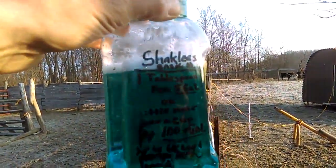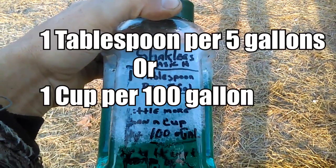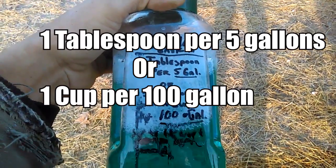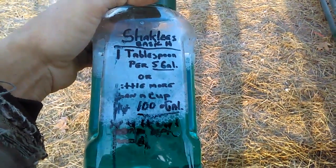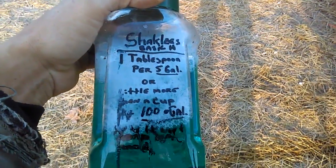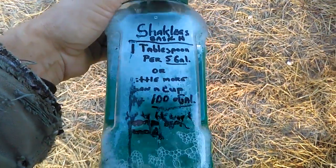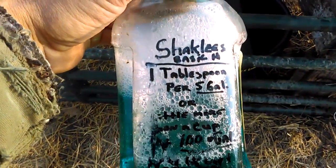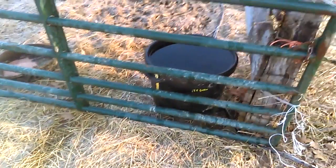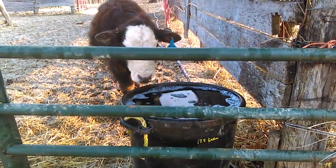So this is 17 and a half gallons. I dropped the bottle by accident this morning, but the recipe for Shaklee Basic H is one tablespoon per every five gallons, or a little more than a cup — up to a cup and a half — for a hundred gallons. That's also what Joel Salatin points out in his book 'Salad Bar Beef.' He also noticed cattle ate a little less when being given this. So for 17 and a half gallons, I need three full tablespoons and a half. Let me go ahead and add that now.